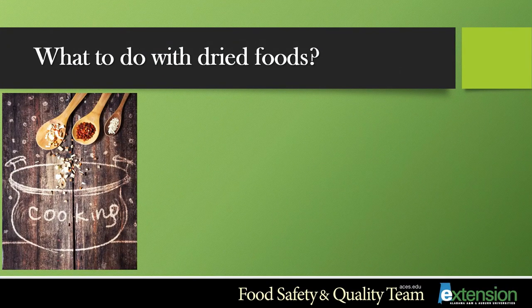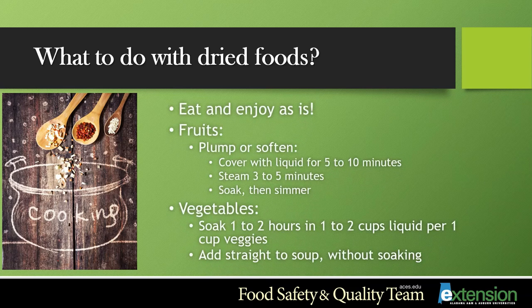After you have dried those beautiful fruits and vegetables, how do you use them? You can eat and enjoy them as is. For fruits, to plump or soften them, you can cover them with liquid for five to ten minutes, steam them for three to five minutes, or simply soak and let them simmer. For vegetables, soak them for one to two hours using one to two cups of liquid per one cup of vegetables. You can also add them straight to your soups without soaking.